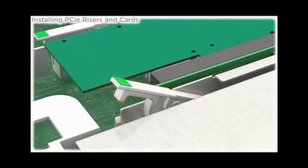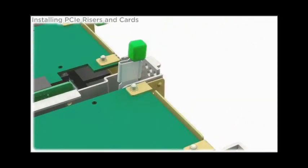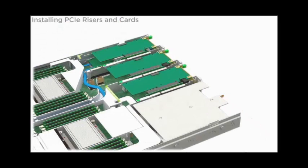Close the release lever on the riser and the locking lever at the rear of the server. Connect all external and internal cables attached to the PCIe card.